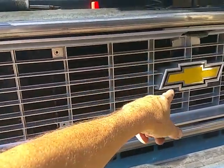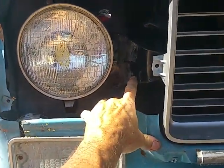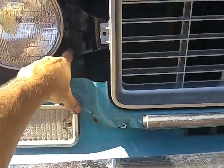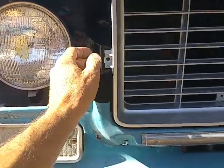When you order all the parts for the 73, you get the grille, the center support, and the side supports over here. On your truck — on a later truck — there are dimples in the core support where these screws go.